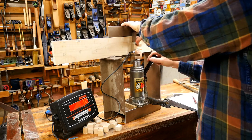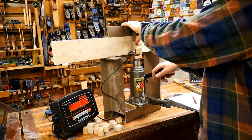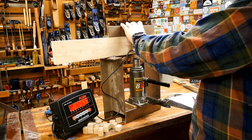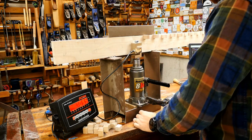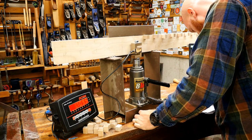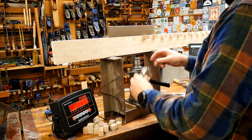The chip breaker needs to have a nice sharp edge on it, otherwise the chips get caught underneath. 109 pounds — that was Liquid Nails Heavy Duty. That one didn't do very well in the gap test either.